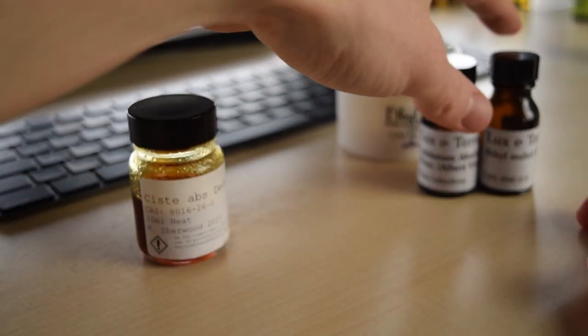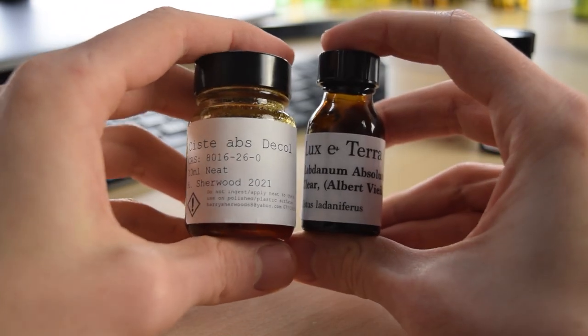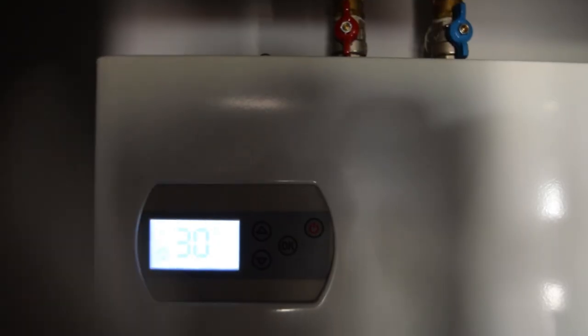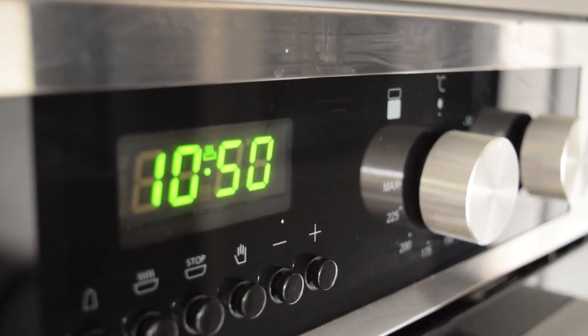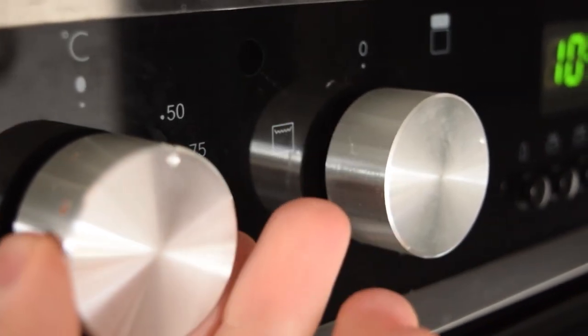So let's start with the labdanum. I have a pre-labeled bottle ready to make my dilution in. What we're going to do is take both the bottle with the labdanum and the pre-labeled bottle and heat them up. We can do this on top of a boiler, which is a nice method, or we can put them in the oven — but if we use the oven we need to use a very low temperature, something like 50 degrees Celsius.